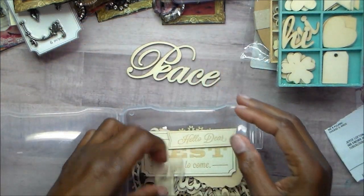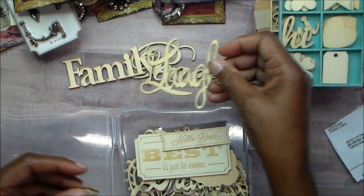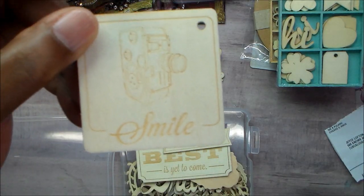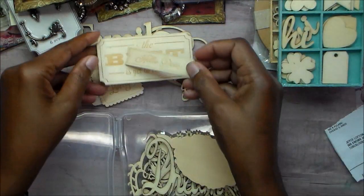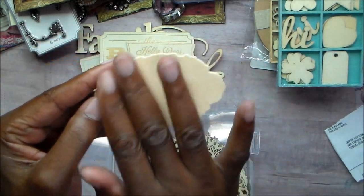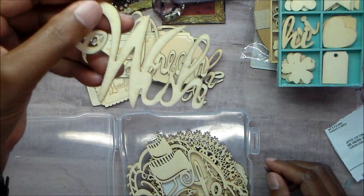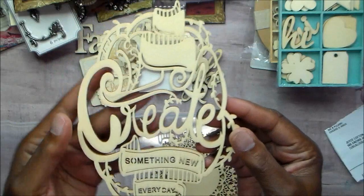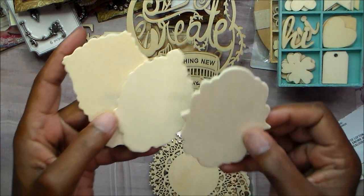The word veneers include: 'Peace,' 'Family' — all duplicates, some had three. 'Laugh,' 'Smile,' 'Smile You Look Lovely,' 'Smile' with an old-fashioned camera on it, 'Hello Dear,' 'The Best Is Yet to Come.' These are just like die cuts — you could stamp on them, paint them and then stamp, or put stickers on them any way you want. Also 'Dream,' 'Wish,' and 'Create Something New Every Day' — I actually used one of those, painted it purple, glittered it up, put it on a canvas, and it's hanging over my computer desk.